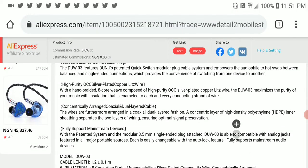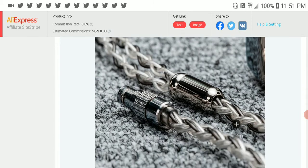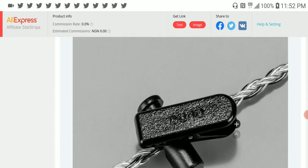DUNU seems to have a thing about releasing expensive cables. They go for the high-end market — their cables look decent but nothing special in terms of design overall, yet they tend to cost a lot of money. Even though their interchangeable connectors are very unique and proprietary, and I appreciate their craftsmanship, most of the time their cables feel crazy expensive.